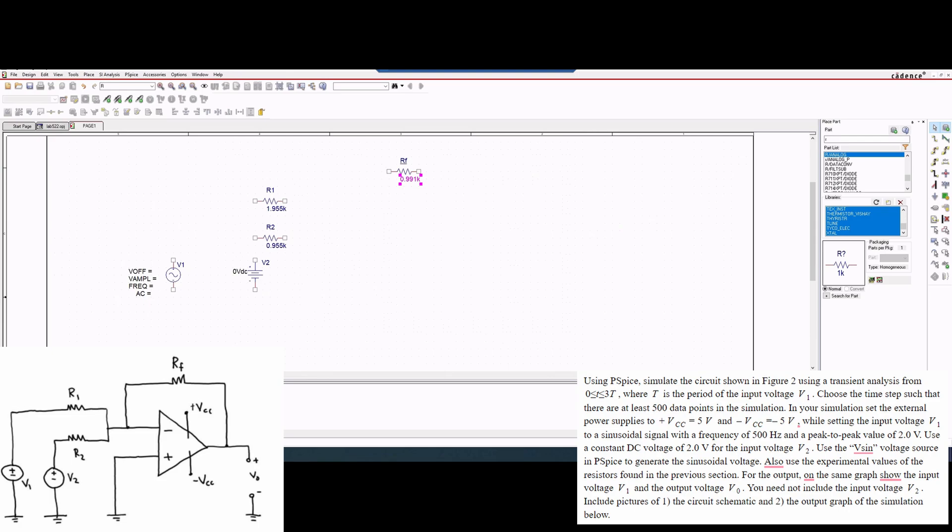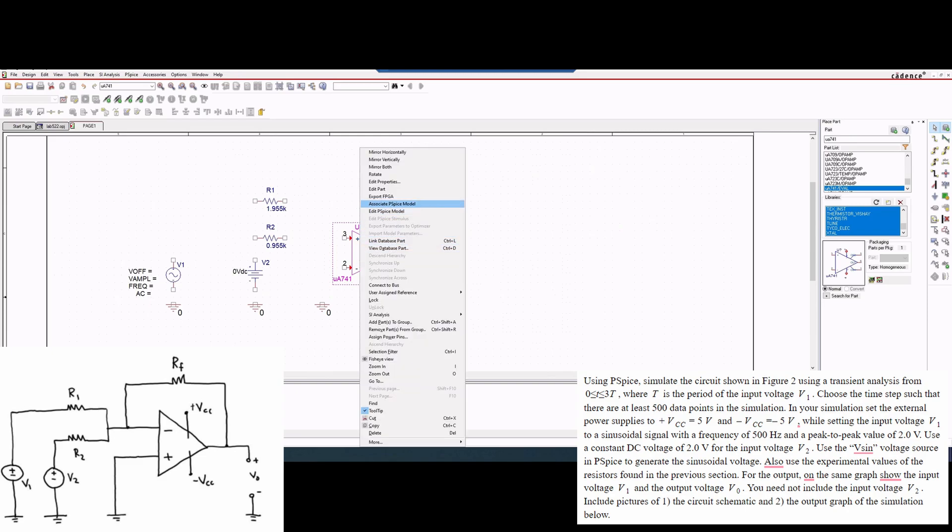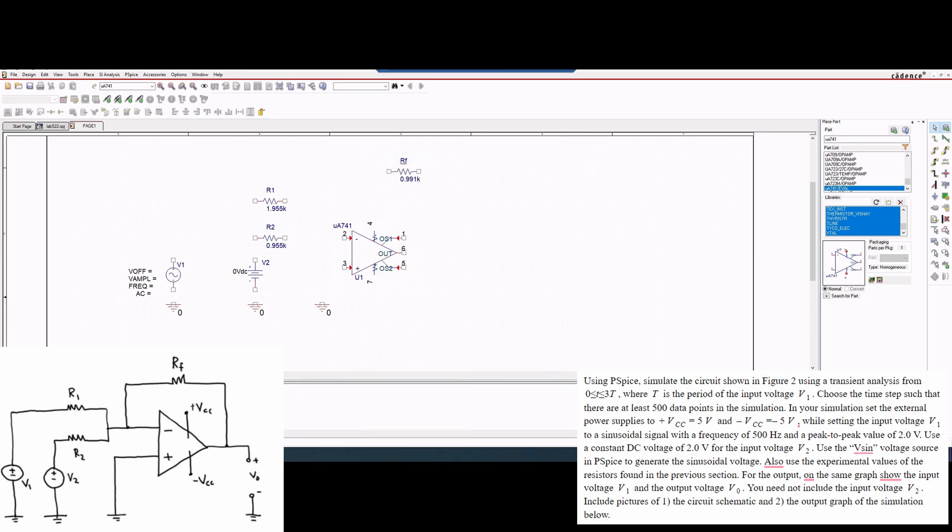Now what we're going to do is also bring some grounds in here. We'll press OK — it's going to go here, here, and then one right here. This will make more sense once we connect our op-amp and wire everything up. So let's do that. It's going to be the UA741, and this is the op-amp that we're going to be using. We're just going to place it right here. We want the positive and negative sides to be flipped, so we're going to click mirror vertically.